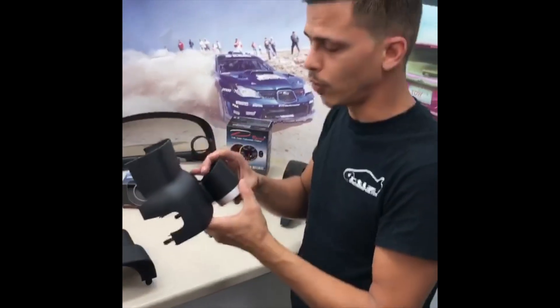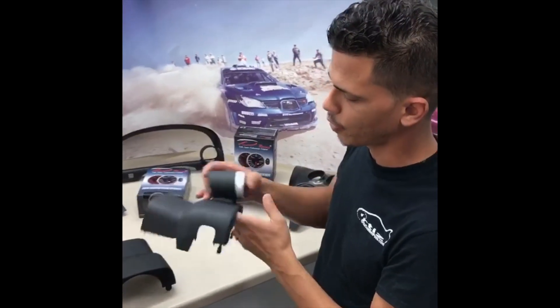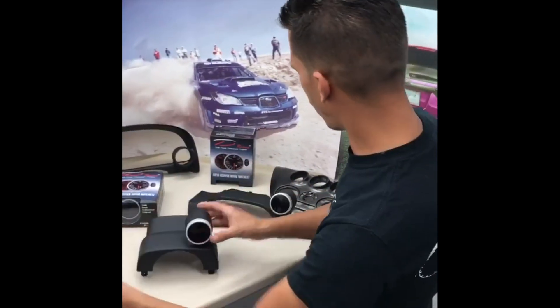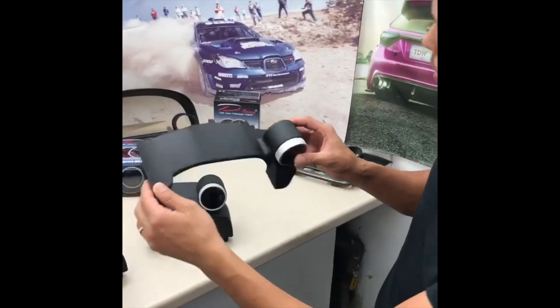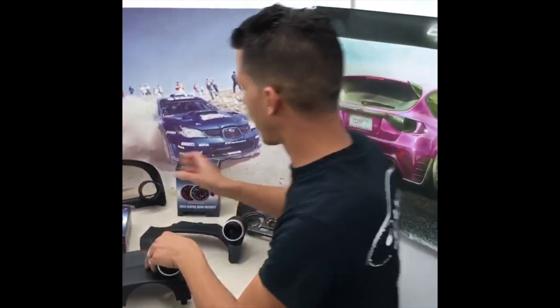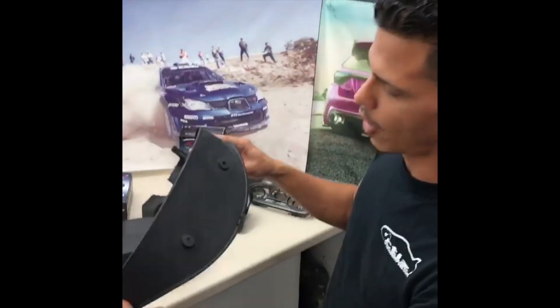Stay posted — we're going to do some installation of these gauges. Practically all the parts that we have are direct fit, so you're not going to have any issues installing this gauge part. Again, it's based on the OEM part of the car.